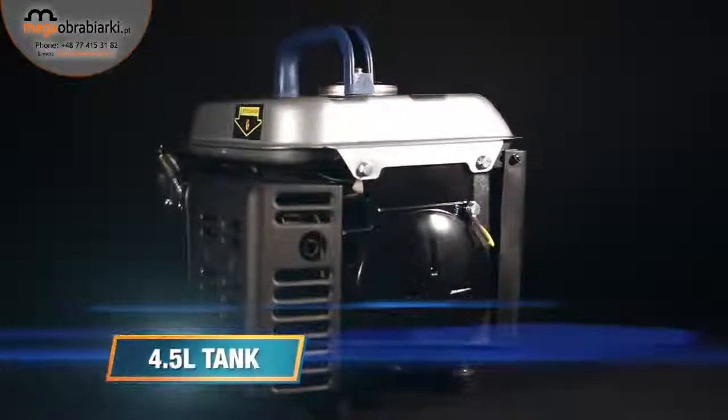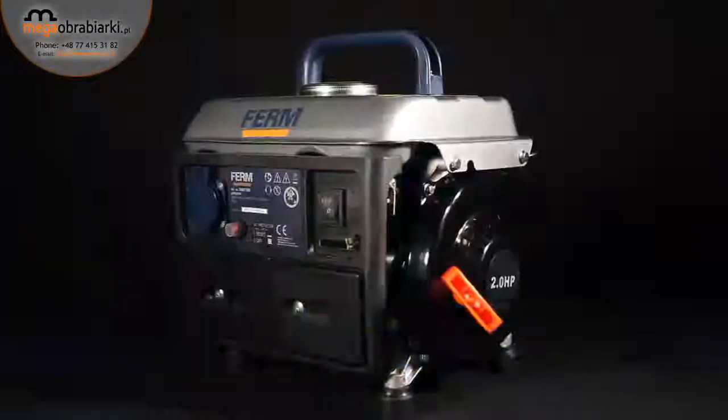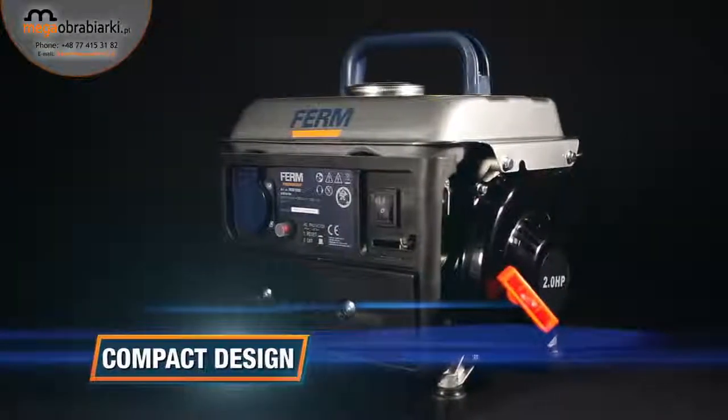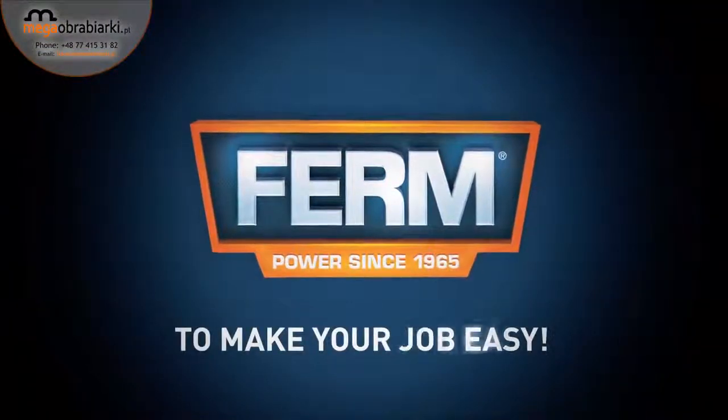The 4.5-litre tank enables up to 8 hours running time on a single tank of fuel. A compact design with hand grip for easy transportation. Firm, to make your job easy.